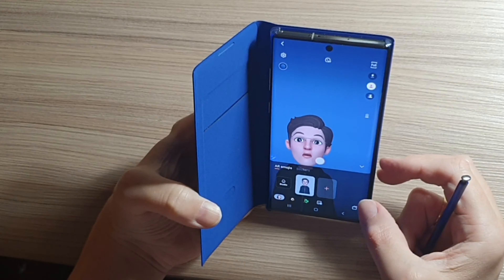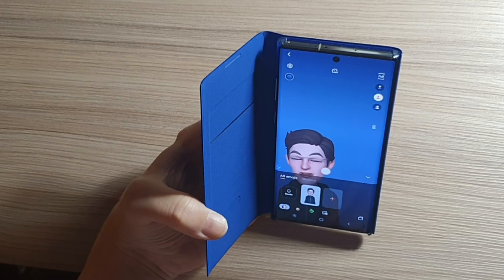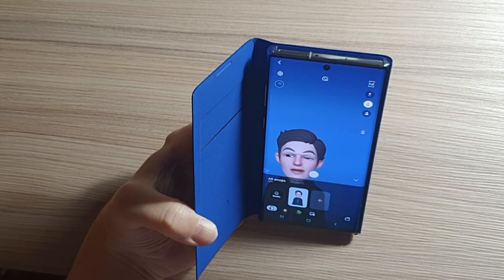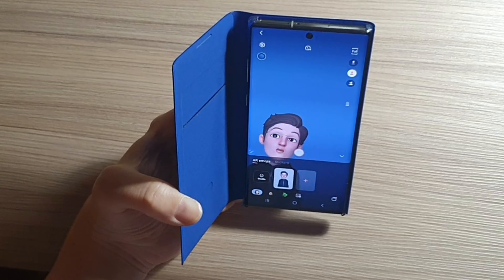That's it. Let's see how pictures and videos look when taken with live focus and live focus video.